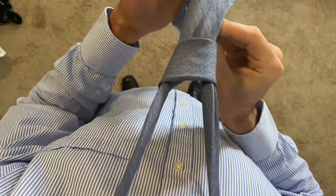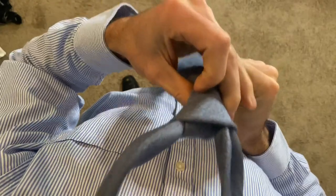Cinch the knot. Grab your knot and cinch that up towards your neck. And that's that — the simple knot in less than a minute.